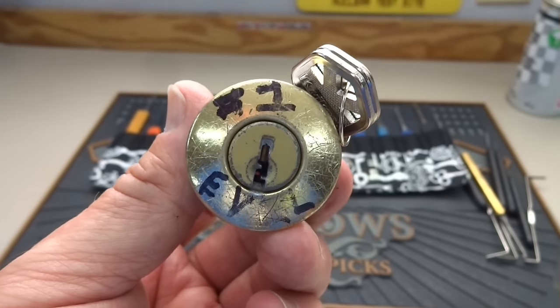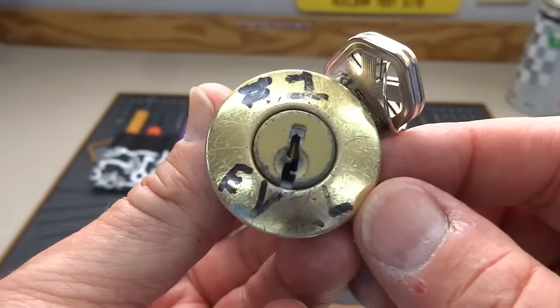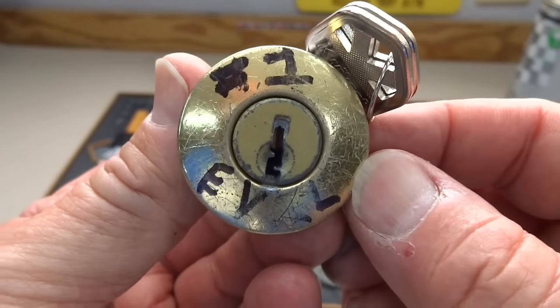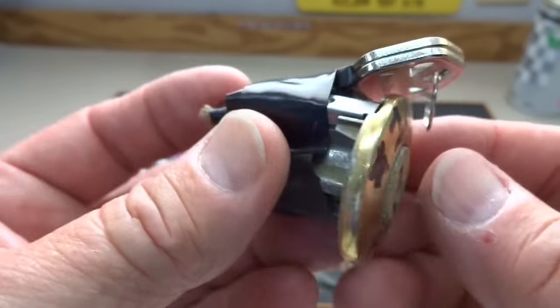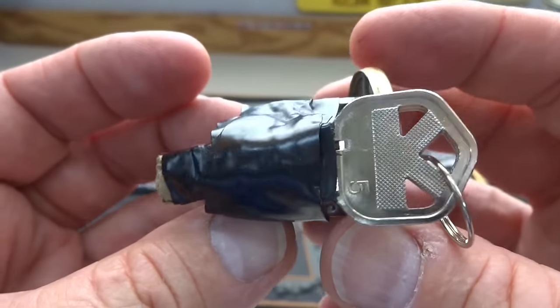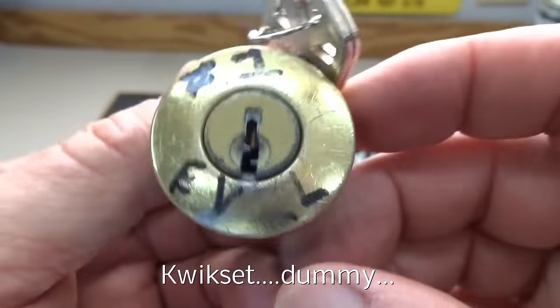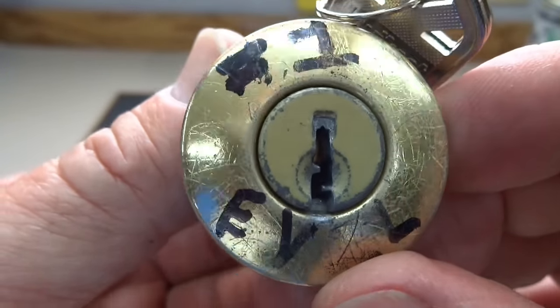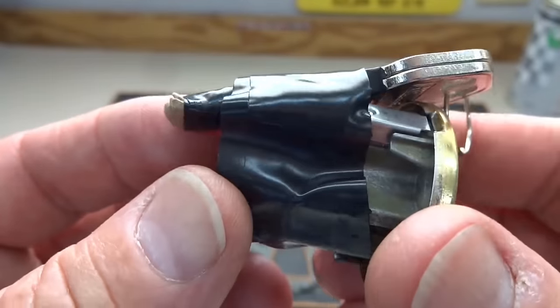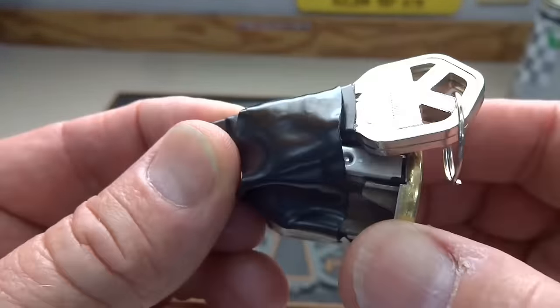Well guys, after that last video where Jacob from Oak Ridge, Tennessee sent me a bunch of locks, a lot of you said to do the evil one — so I guess I have no choice. This is the challenge lock from Jacob. It is a Schlage lock, as you can see by the shape of the key and the keyway, and the unique color of that core kind of gives it away.